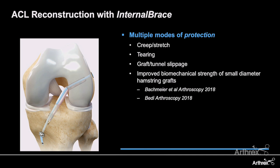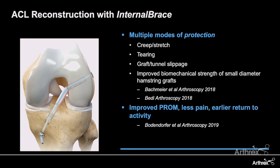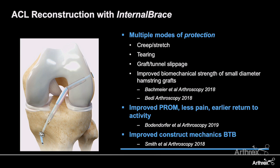For ACL reconstructions specifically, the internal brace provides multiple modes of protection for our grafts. It protects against creep and stretch during lower loading conditions, and against tearing by increasing the ultimate load to failure. It also protects against graft tunnel slippage and improves biomechanics. Clinical studies have shown improved patient-reported outcome scores, less pain, and earlier return to function and activity compared to non-augmented grafts.